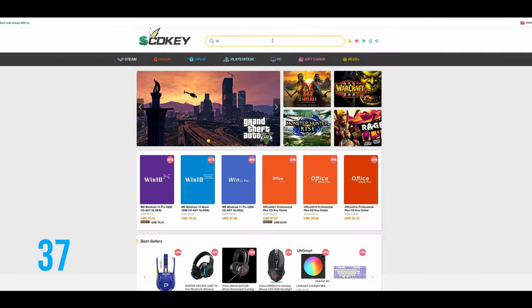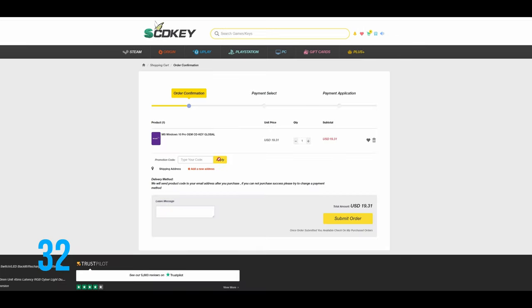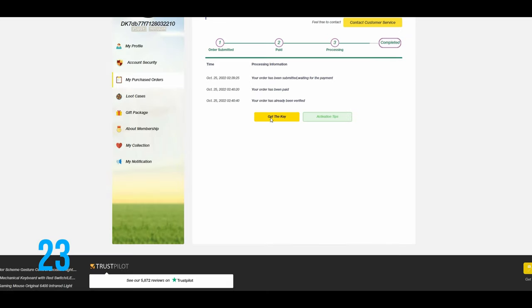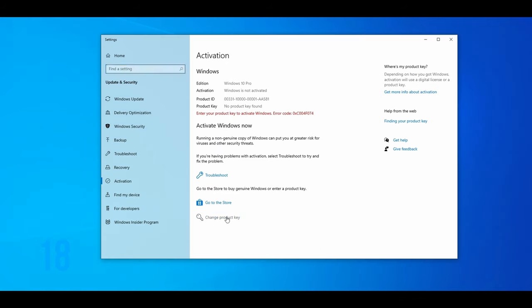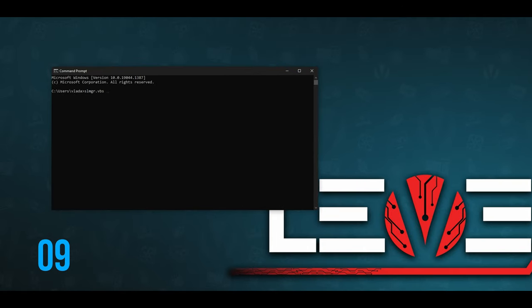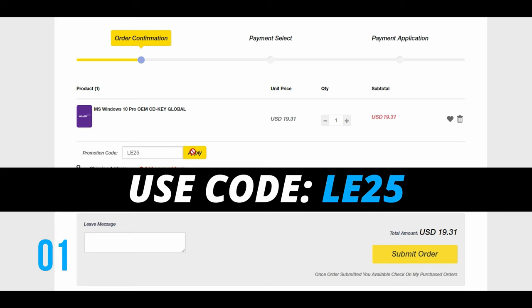Looking for affordable Windows or Office keys? Head over to SCDKey.com, pick your Windows edition, and use my discount code ELITE25 to get 25% off any Windows or Office products. Once you complete your order, after a few seconds you'll receive your code. In Windows, go to Settings — there should be an activate Windows prompt at the bottom. Enter your code and wait for Windows to finish activation. To check activation status, use the command prompt with the command slmgr.vbs /xpr and you should receive a notification that the machine is permanently activated. Use code LE25 at SCDKey.com.